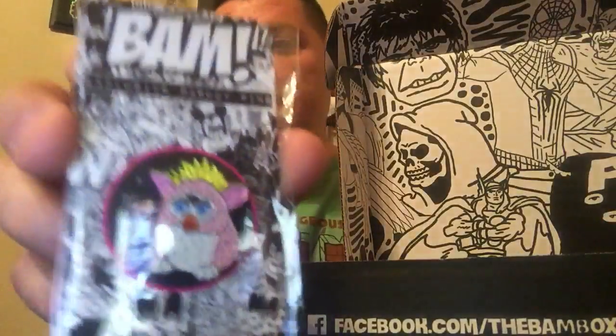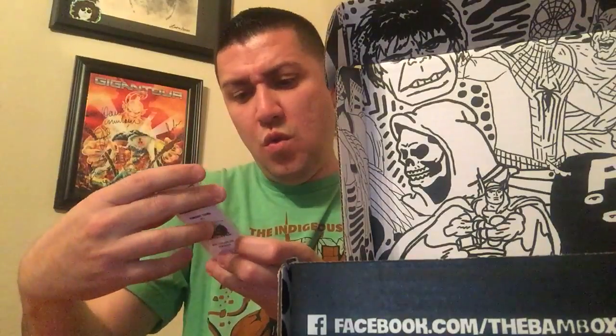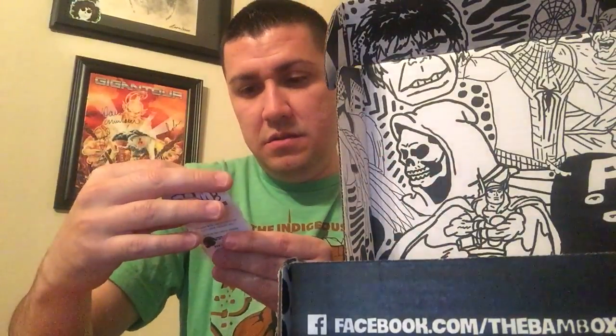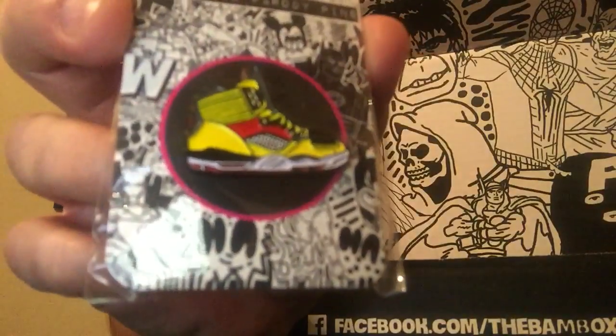We got a pink Furby pin. Super Soaker pin — that's awesome. It's a sneaker pin. Looks like a Jordan or something. That's cool.